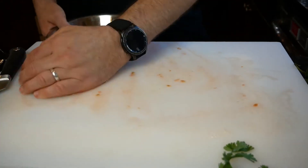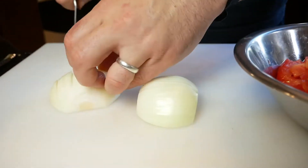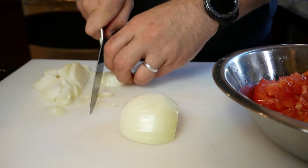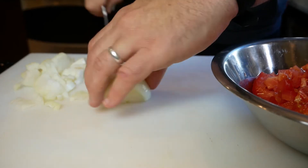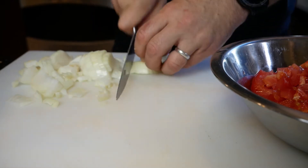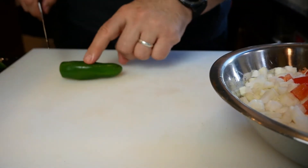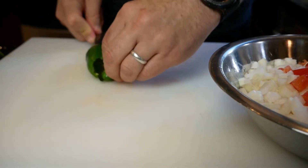We've all been to Mexican restaurants and had pico, so you have an idea of what you want it to taste like. Here he goes cutting the onions — you just want to cut it both ways, a small little chop. The onion needs to be slightly smaller than the tomato. You do need to pay attention to how big the pieces are, because it makes a difference when you add them all together.